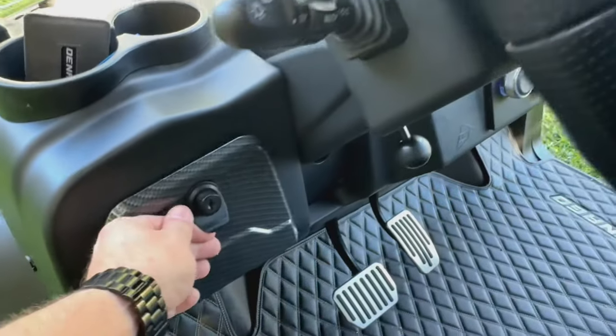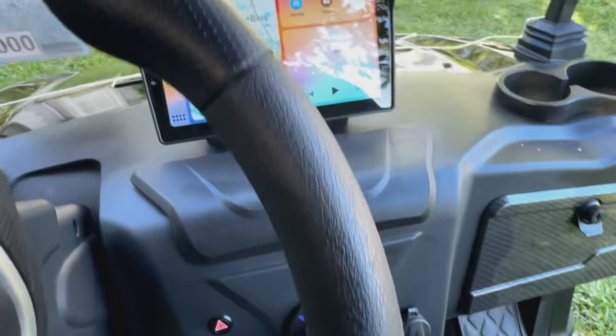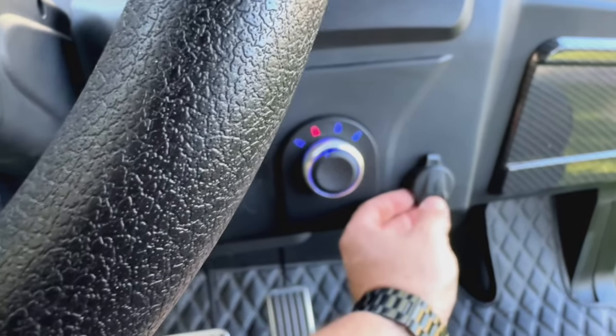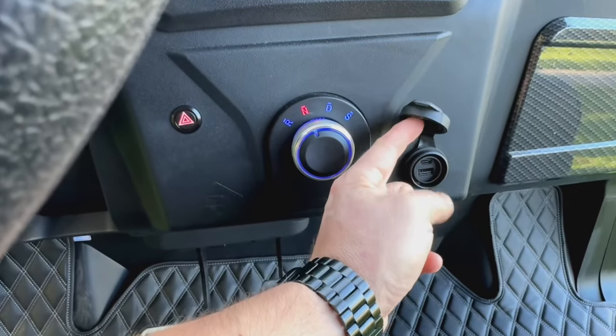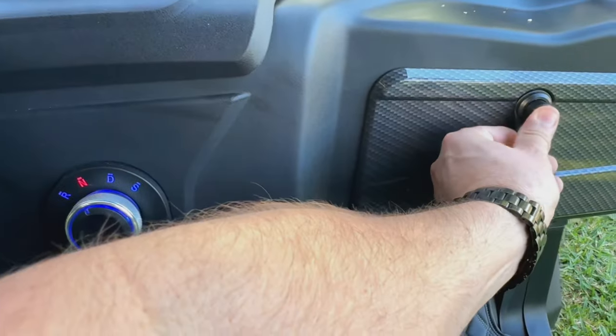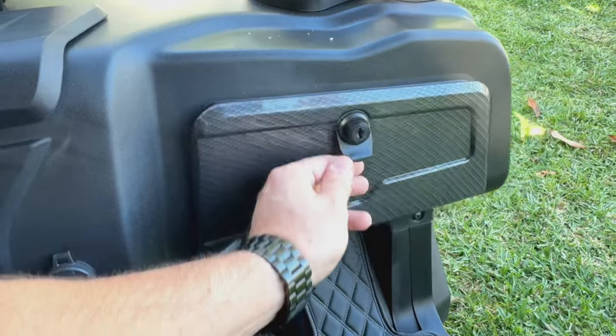Storage on the driver's side, large cup holders. Big LCD monitor touchscreen with Apple CarPlay and Android Auto. USB-C and a regular USB-C plug up front, which is great — lets you charge your devices. Big lockable storage on the passenger side, which is nice.